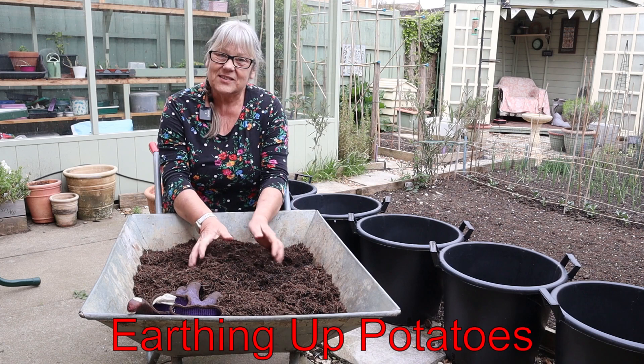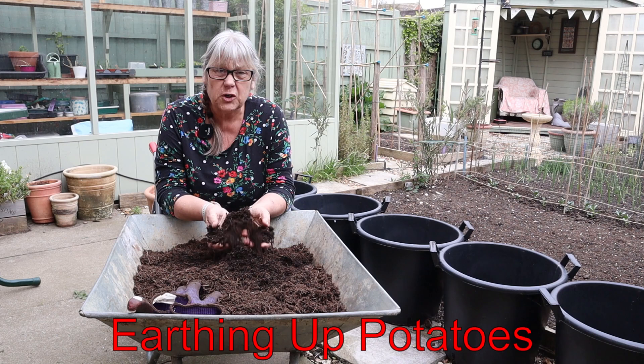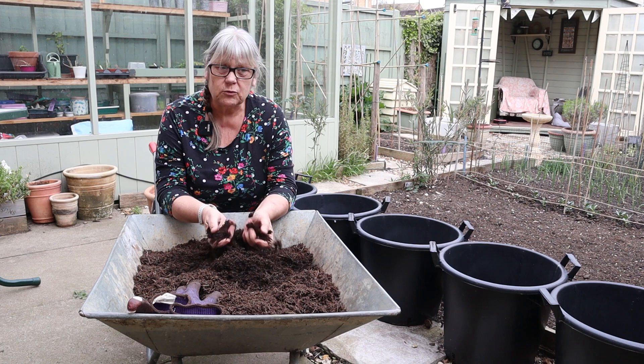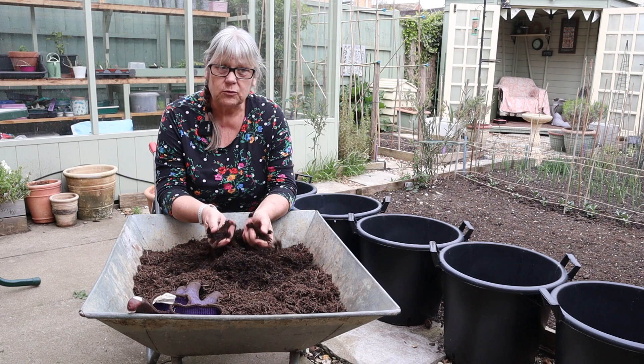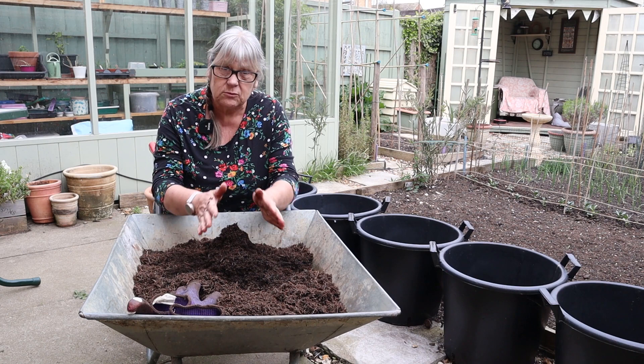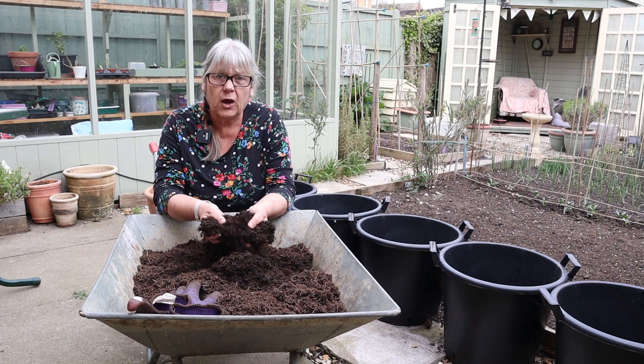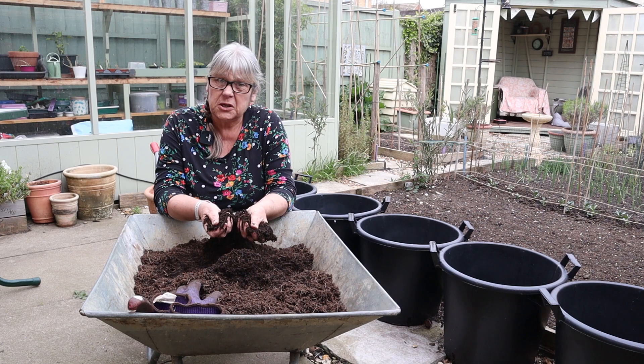The task I've set myself today is to earth up my potatoes. You may have heard of that term before but may not know what it means. Generally, if you sow your potatoes in the ground, you'll often see people grow them in rows with mounds of soil over the top. That's what I'm going to be doing to my tubs, because I grow all my potatoes in containers. The idea of mounding up the soil allows the stalks to produce more potatoes as they continue to grow higher and higher.